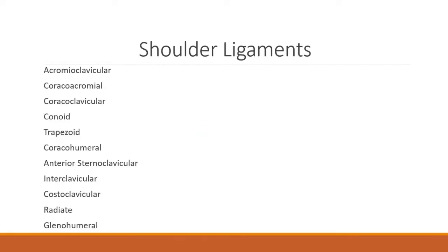There is a list of ligaments also in the shoulder that are present throughout the throwing mechanism. They include the acromioclavicular, coracoclavicular, conoid, trapezoid, coracohumeral, anterior sternoclavicular, interclavicular, costoclavicular, radiate, and finally the glenohumeral ligament.